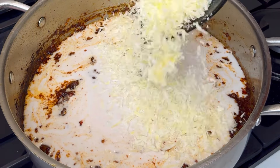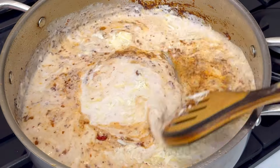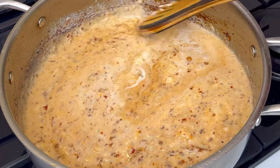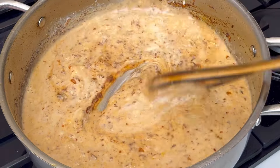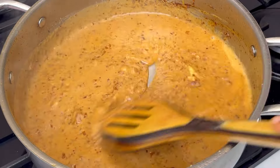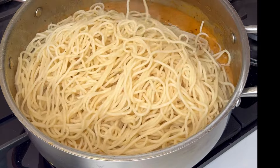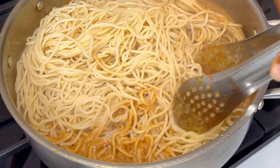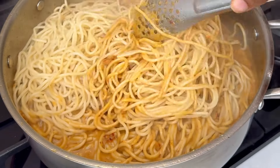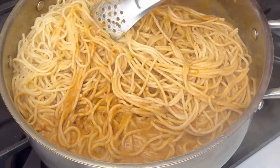Transfer the coconut cream or milk to the pan, then add some grated parmesan cheese — make sure you add a lot so it can thicken your sauce. Mix all of this to combine and let it dissolve into that goodness. Once that has happened, transfer your pasta into the pot and mix everything together, making sure your pasta is well coated on every side.